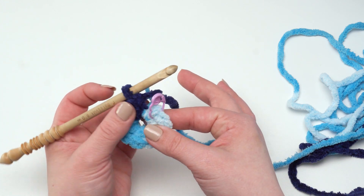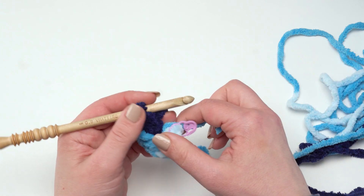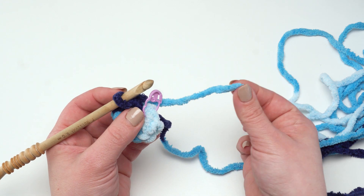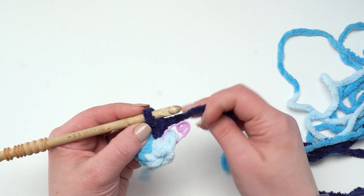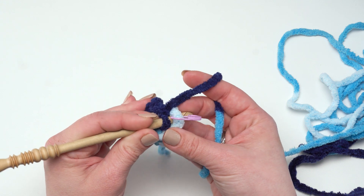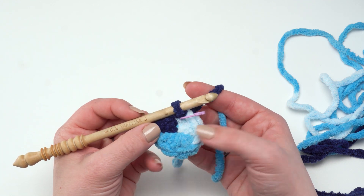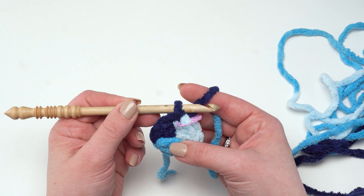Now that I've got all nine single crochets made, I can go ahead and give the tail a tug — and you can see that just cinched that center right up. I like to keep my thumb and finger over it to stabilize it a little bit as I pull. I don't want to pull so hard I break the yarn, but I do want it nice and tight. Then I can weave in that end when I'm all done. Now I can join right to the top of that first stitch, which I've marked with my stitch marker, with a slip stitch — and that is it for round one.